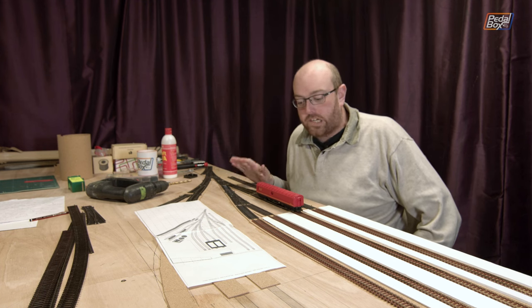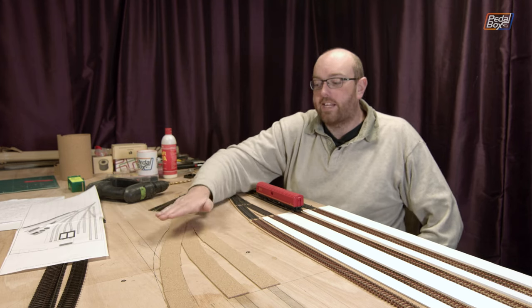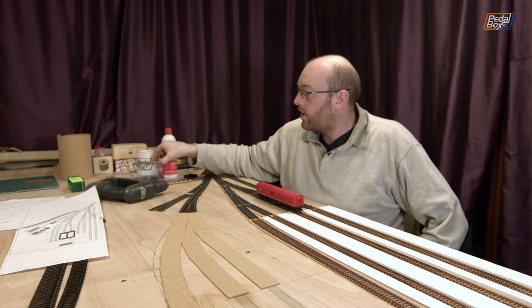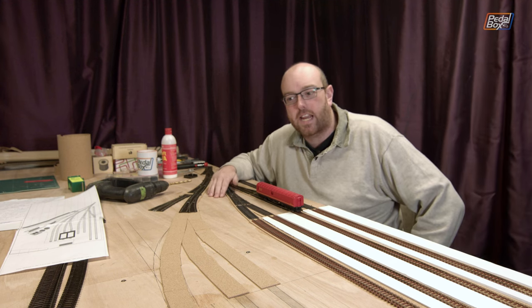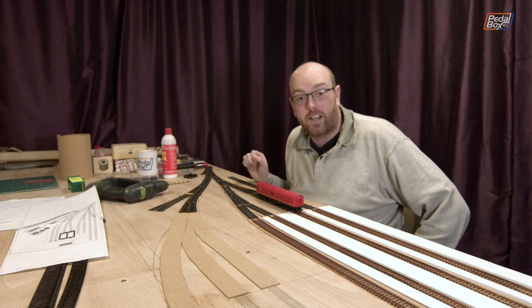I'm probably going to wrap that up for the time being and come back in the next episode laying down the rest of this track, fitting some point motors in the near future, and soldering up the wires onto the various bits of track that I've been laying down — and hopefully all of this is actually going to work and I'll have some power into the rest of it.